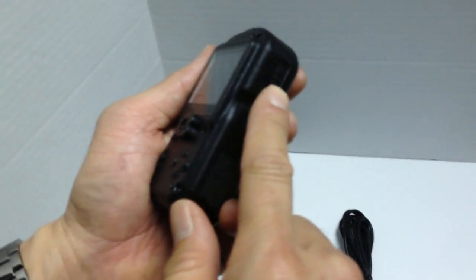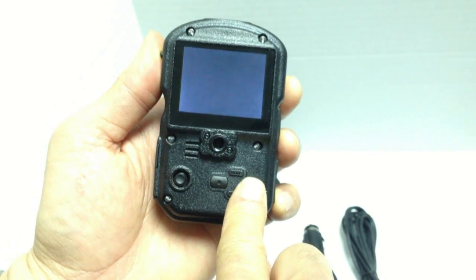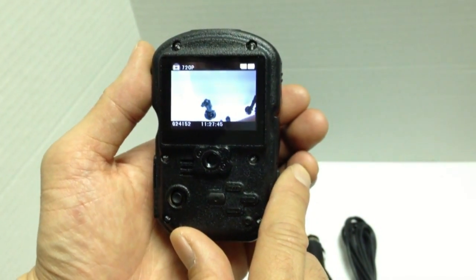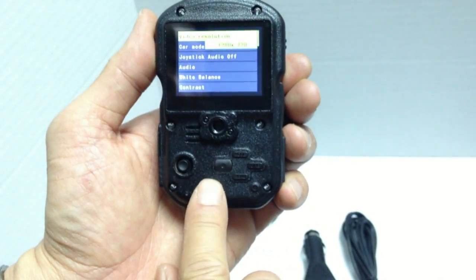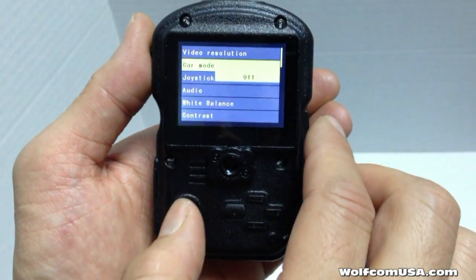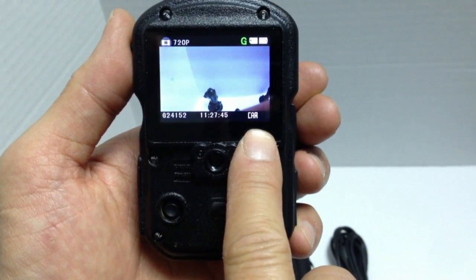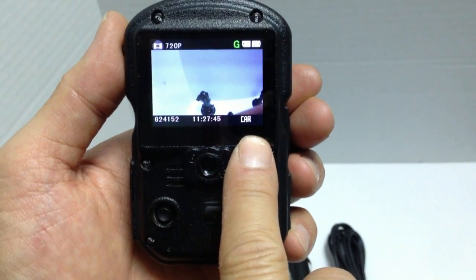To do that, first make sure that the OTR switch is in the up position. Next, press and hold the power button for 2 seconds until the unit powers on. You may or may not get a password prompt — if you do, ask your administrator for the password. If not, press menu to get into the menu screen. Once you're at the menu, scroll down until you see car DVR mode or car mode, press the joystick to the right to select on, and then press in on the joystick to confirm. Once you do, the word 'car' will appear on the bottom right of the screen, letting you know that the Wolfcom Third Eye is now in car mode.